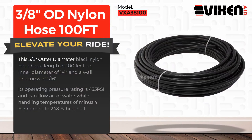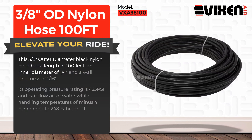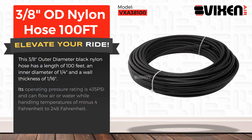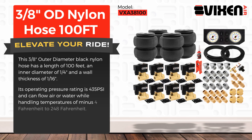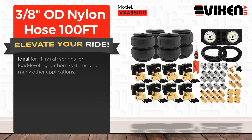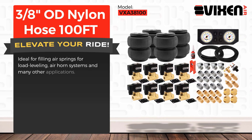This 3/8 inch outer diameter black nylon hose has a length of 100 feet, an inner diameter of 1/4 inch, and a wall thickness of 1/16 inch. Its operating pressure rating is 435 PSI and can flow air or water while handling temperatures of minus 4°F to 248°F. Ideal for filling air springs for load leveling, air horn systems, and many other applications.